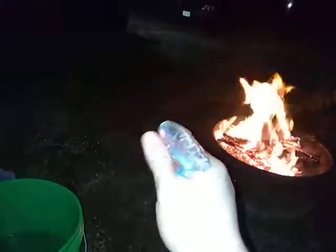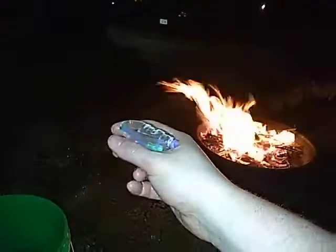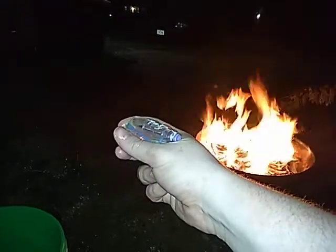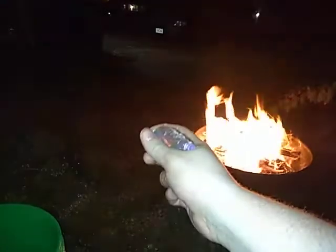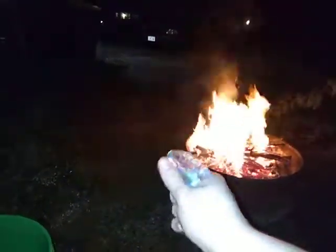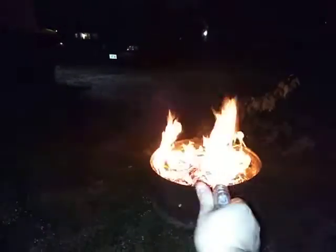And then you close that up. The thing about this is that it does work. It squirted a little bit on the fire. The way you get this primed — I figured this out as a kid — is that you have to close it up, build up a lot of pressure, and there you go. Wow, it's really coming out!